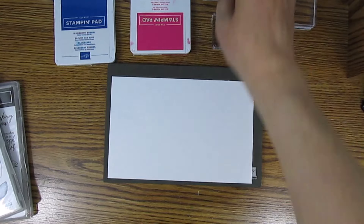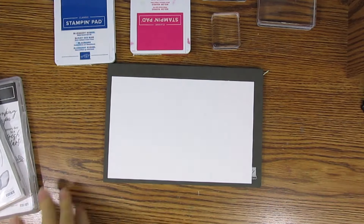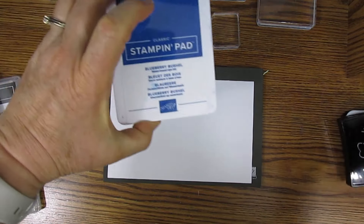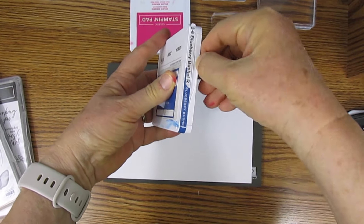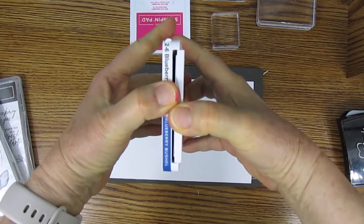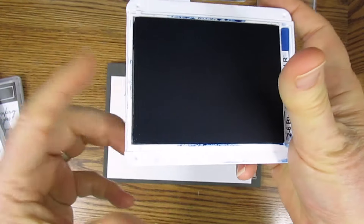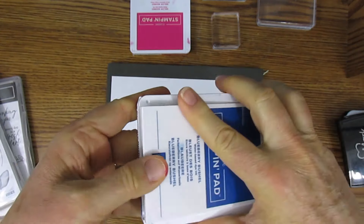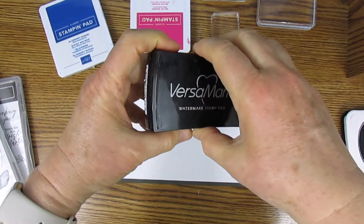These are the three stamp block sizes I use the most, but I do use the other three occasionally. Stampin' Up has several styles of ink pads. Their Classic Stampin' Pads are dye-based ink. To open them, look at the little half circle on one end, then pull and slide. To close, you can push or pull from either end.